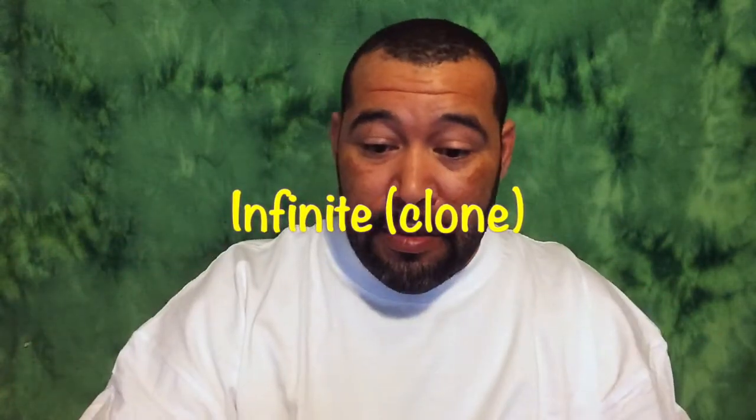This is a clone by Infinite. What we're going to do is we're going to go down to the table and we're going to do a build for you. You've been requesting for me to do builds — well here's the build.